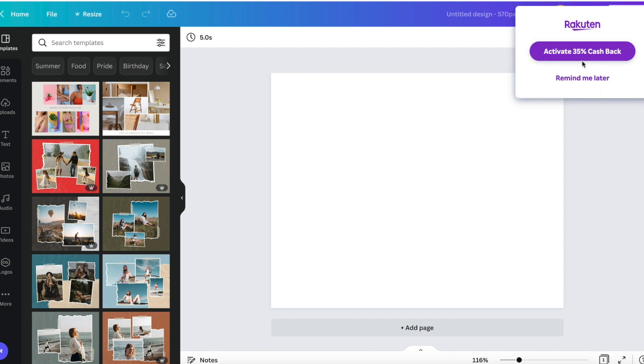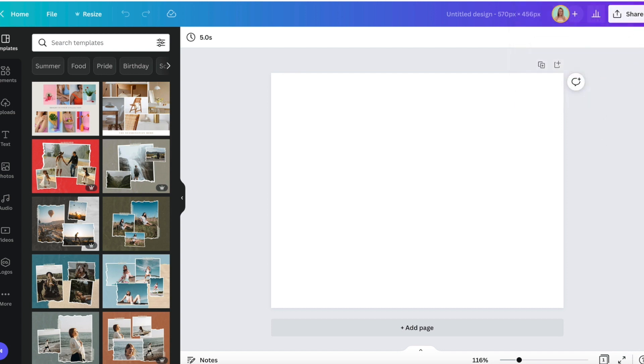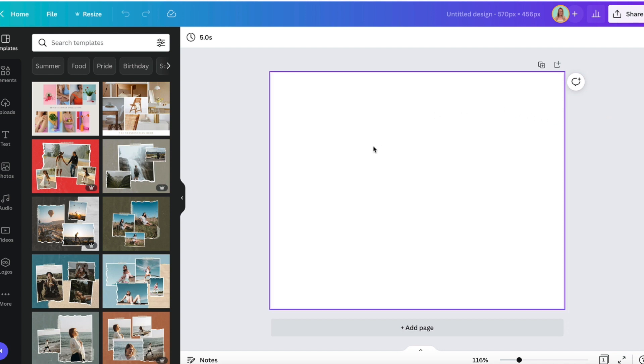If you have Rakuten, you can get 35% cash back on Pro, which I definitely recommend — Canva Pro. I'll put a link down below and you can double dip.